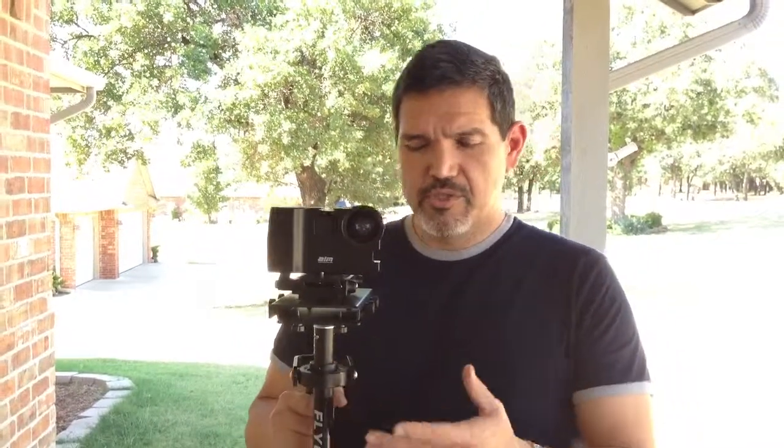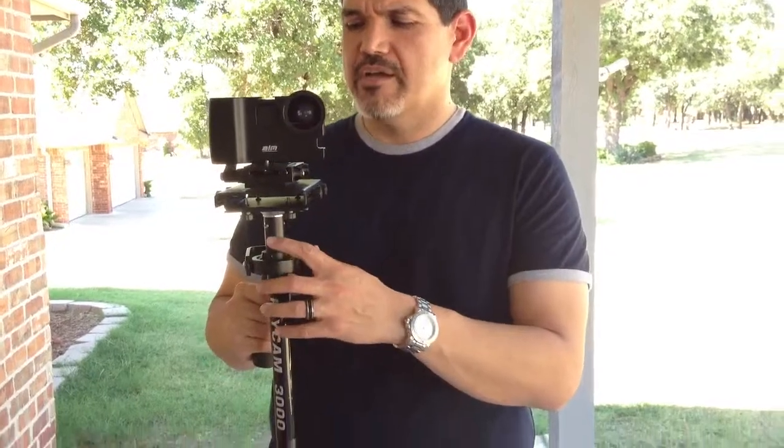Hey guys, it's Joe again. I just want to show you some of our equipment. As you saw in my previous videos, we have the Flycam 3000 that we use with our Nikon D3100.